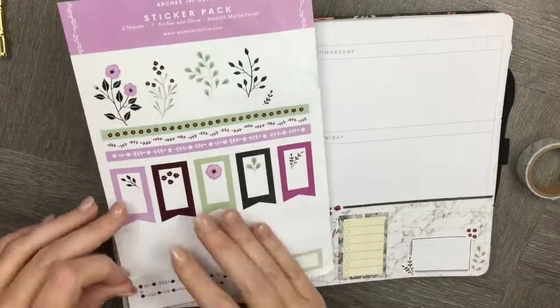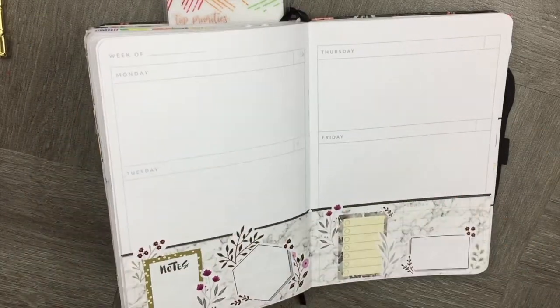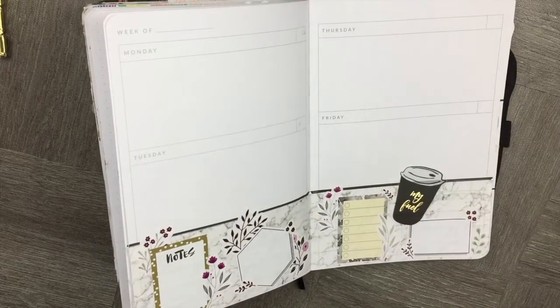Let's add some accessories to make the page look really fun and finish it off for a really lovely, clean spread down the bottom.